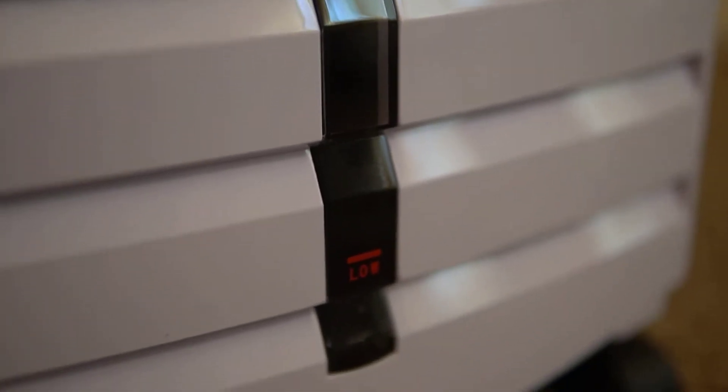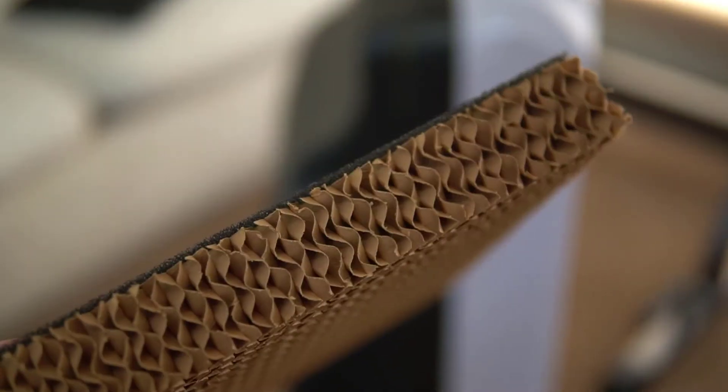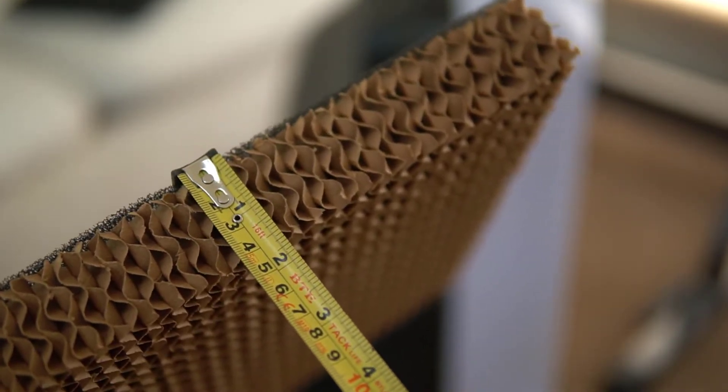The second thing is that the pads on this are larger than pads I've seen from other evaporative coolers, and the larger the pad is, the cooler the temperature you'll get.